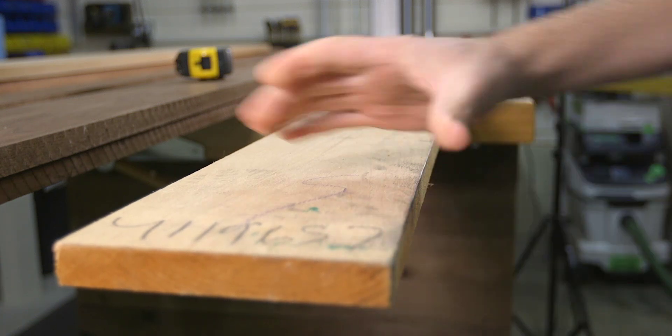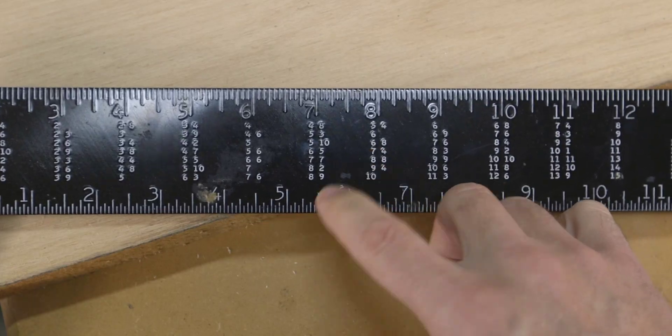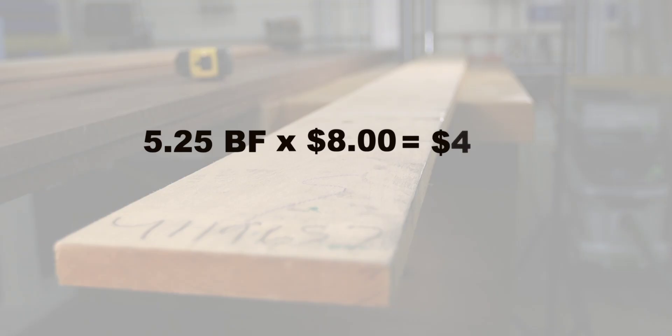In today's video, what is a board foot? Why it's important to know as a woodworker, and three different methods to calculate the amount and costs.